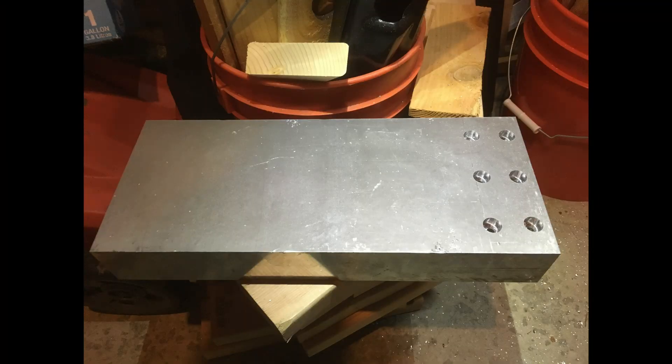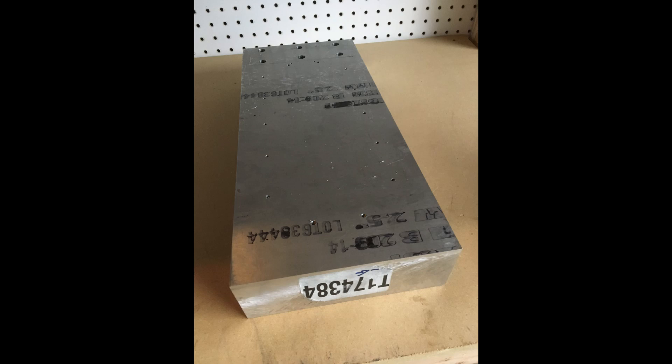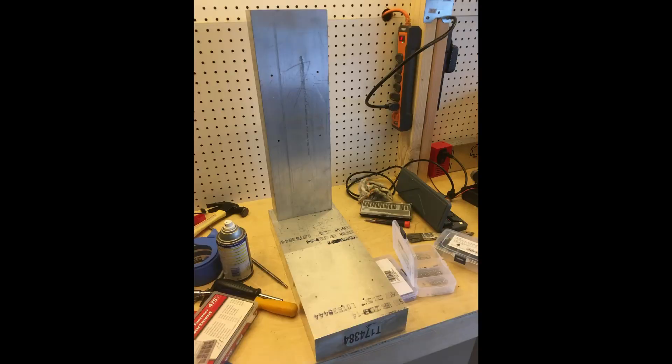Here's what it looks like — you can see the countersinks — and here's the base on the other side. So flipped over, you can see the six holes that'll go into the column. You can also see some of the other holes that have been drilled and tapped to fit the linear rails that are now going to attach directly to the base, and also the bearing blocks. And here it is with the column attached.